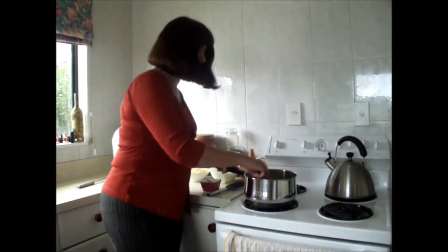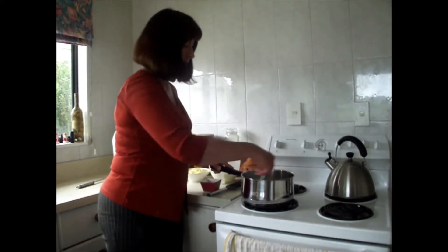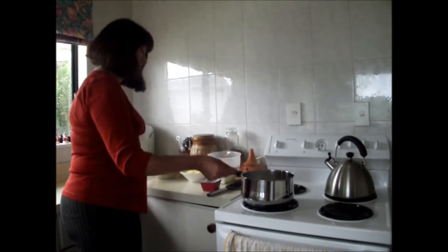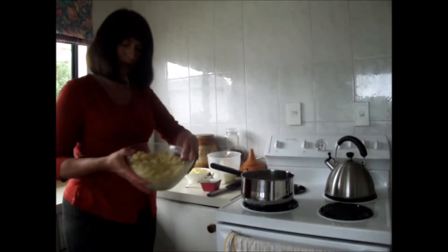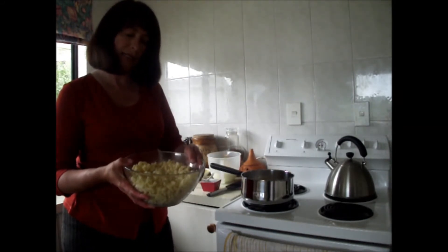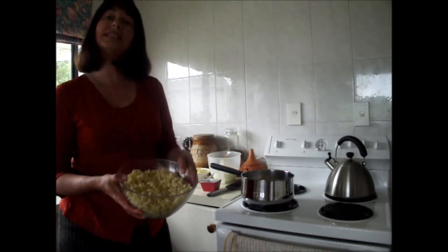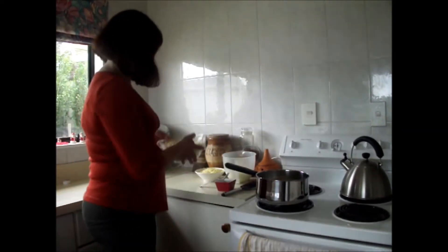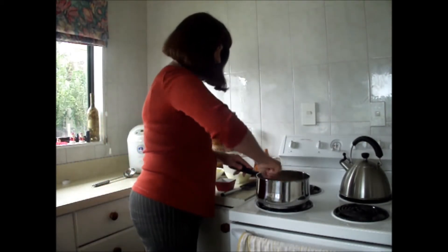Now while we're waiting for the sauce to come together, over here I have some cooked macaroni. You just want to cook it in some salted boiling water for a couple of minutes, just so that it's tender. To stop it sticking together, just pop in a couple of drops of oil. We're going to add that to the sauce a little bit later.